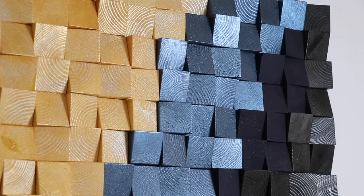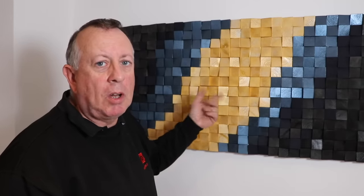In my continued attempt to decorate my new house, this week I've made an art piece made out of lots and lots of wooden blocks.